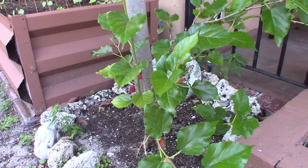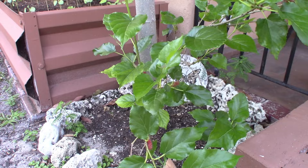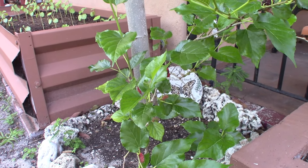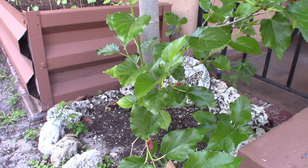Mulberries have a big range as far as zones that they grow in, but this one right here is doing really well in South Florida. If you're in Florida, you should try it out, and like I said it goes further north as well.